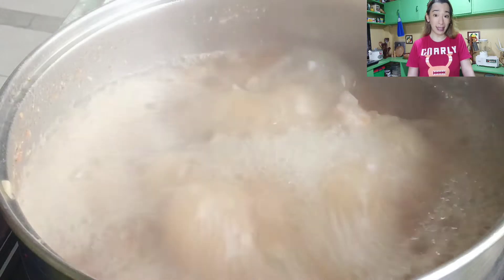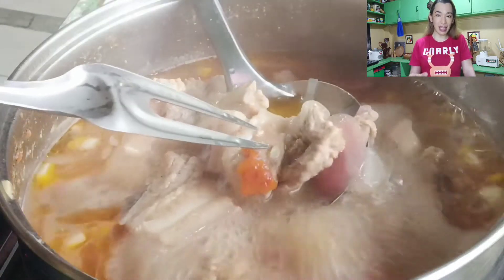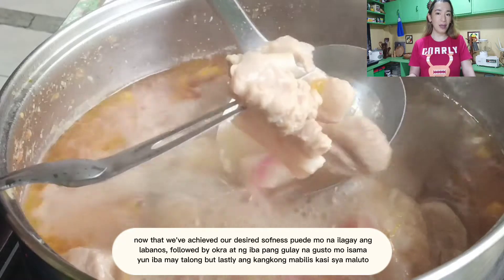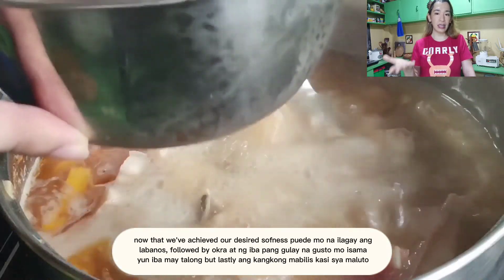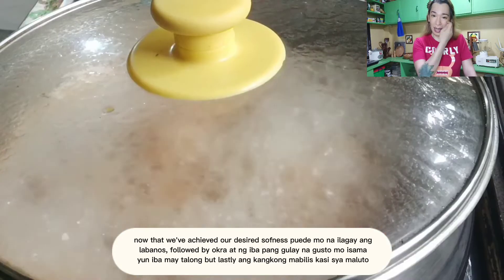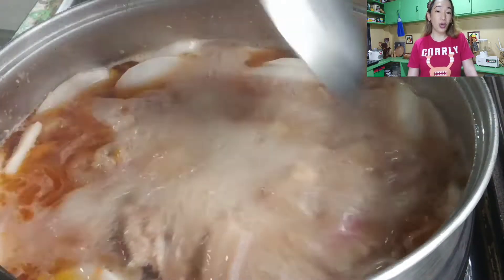Try ninyo itong four easy steps ng pagsisinigang na itinuro ko sa inyo. Sa mga nagsisinigang, may kanya-kanya tayong styles, kasi yung sinigang parang adobo yun — ang daming variants, di ba? May sinigang sa kamatis, sinigang sa patola. By the way, kung napansin ninyo sa video, naglagay din ako ng patola. Isa lang yung nalagay ko kasi isa na lang siya.